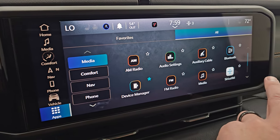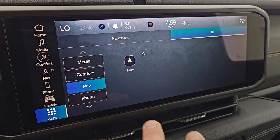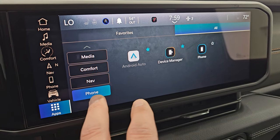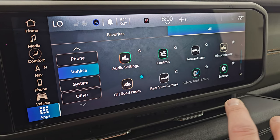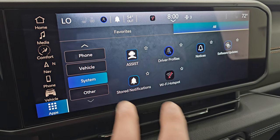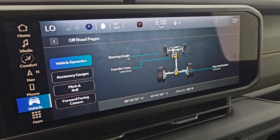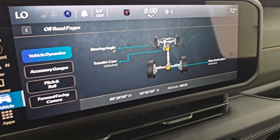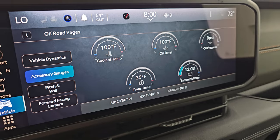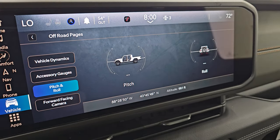There are lots of apps on the radio. You can access nav, your phone, wireless Android Auto, and Apple CarPlay. You get different vehicle settings and off-road pages including steering angle, transfer case lock status, latitude, longitude, altitude, accessory gauges, pitch and roll, and another link to your front-facing camera. They really want you to use that trail cam. The dash has been upgraded to accommodate this larger radio, and the air vents are now the thin style underneath the radio.